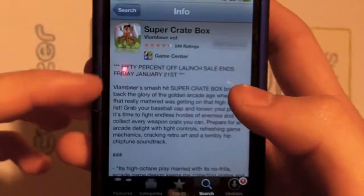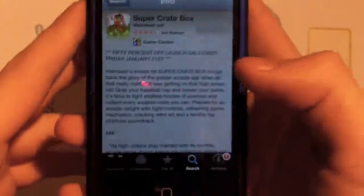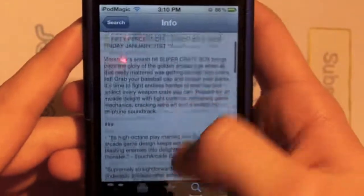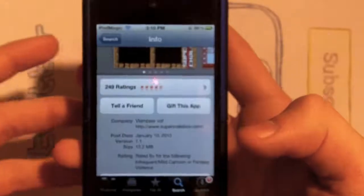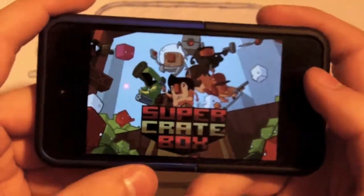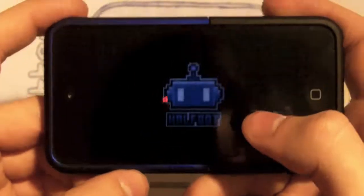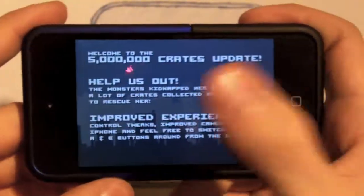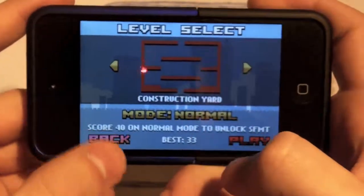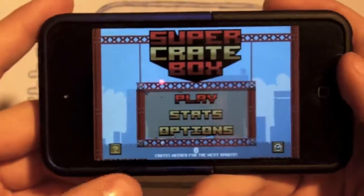Going on with the video, I already got Super Crate Box loaded up in the App Store. All you gotta do is just type it in or look at the title above. You can look at the description here, but it really doesn't matter because you came to this app review video for something, right? I'm already going to multitask over to the game. They did make a new update, so you'll see some things in the intro, and that update actually helped the game get more popular.